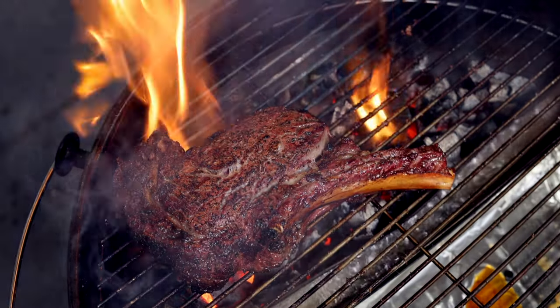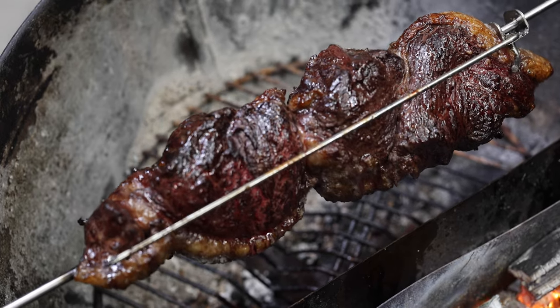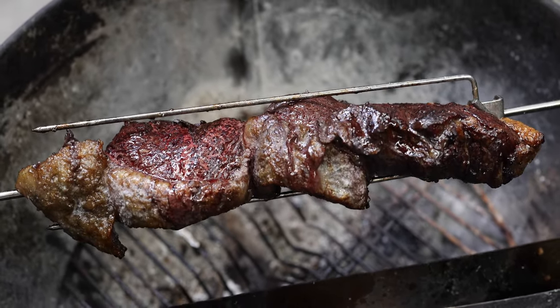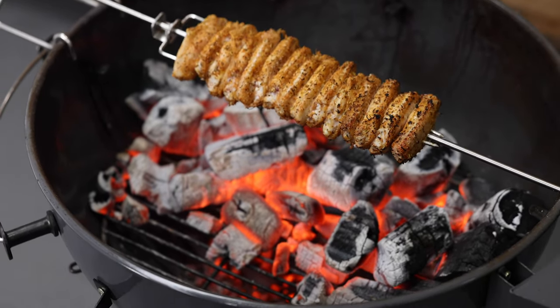Do you own a kettle barbecue or any type of charcoal barbecue and want to add a rotisserie to it without spending a fortune? If that sounds like you, then you can't go past an Aspetasol.